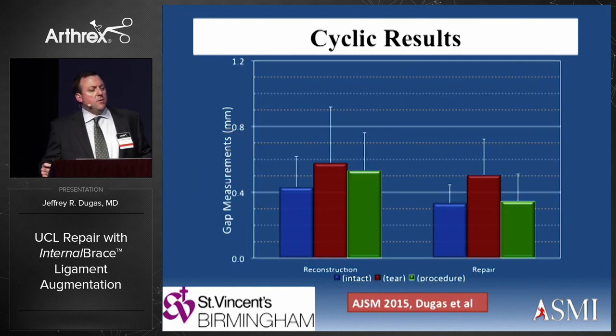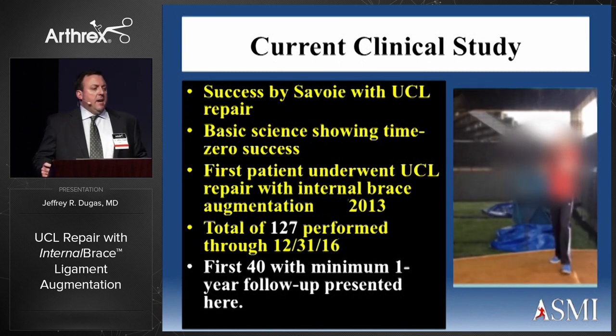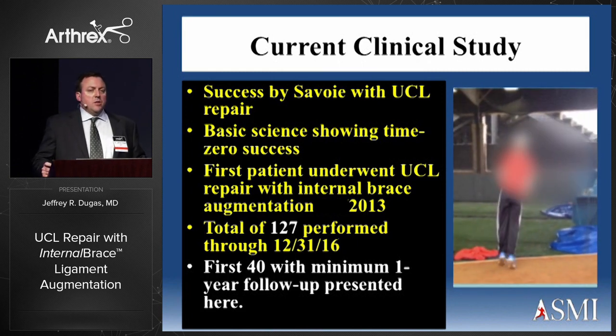We then compared the native ligament, the torn condition, and the repair condition. The blue is native, the red is the tear, and the green is the procedure. The left grouping is the reconstruction and the right is the repair. We were able to more accurately reproduce the time-zero intact state with the repair and augmentation with internal brace versus the reconstruction. With the success of Savoie's mid-2000s work and our basic science study, we looked at doing the first patient — our alpha patient — and have now done 127 in Birmingham through December 31st.